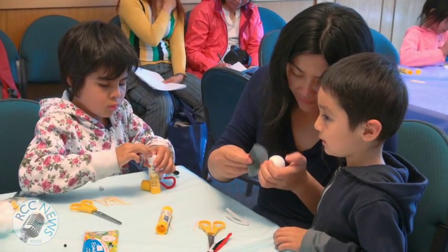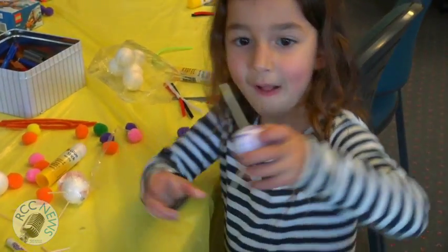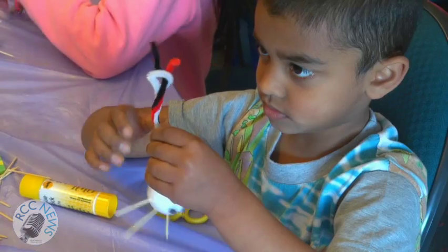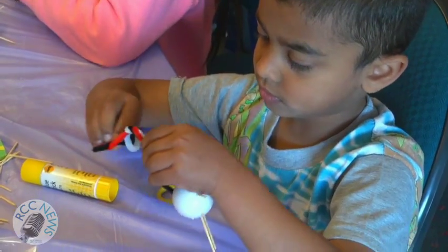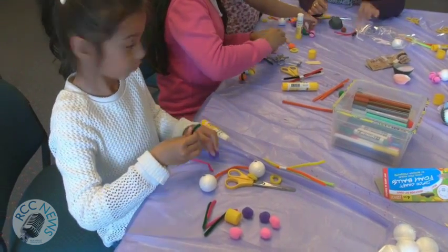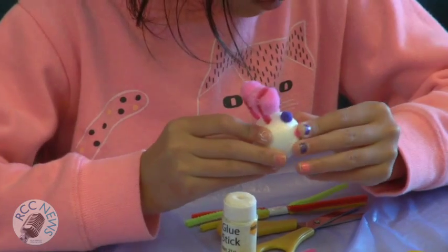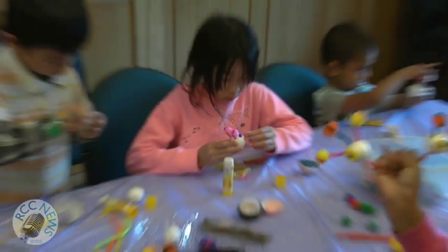Using a foam ball from a craft shop as your monster's head, add to it with googly eyes or even draw its features. Maybe your monster has two heads — it's up to you! Use another foam ball as its body, place a paper cupcake on top, secure with a toothpick, and place the monster's head on top of that.